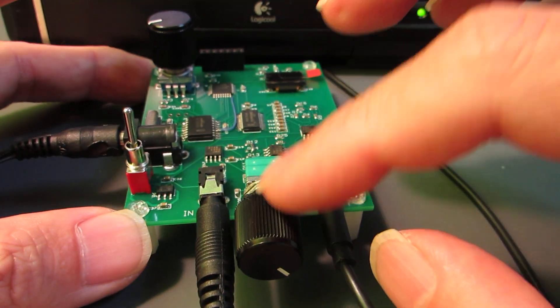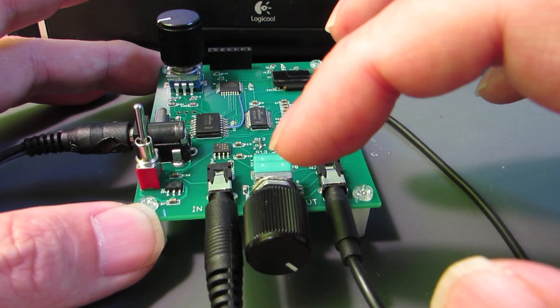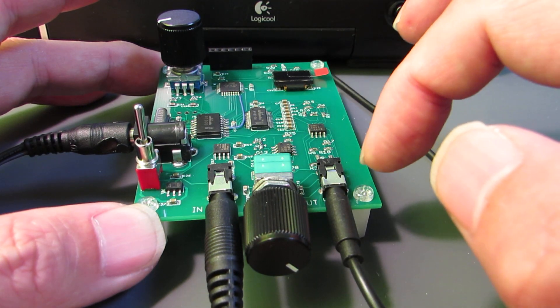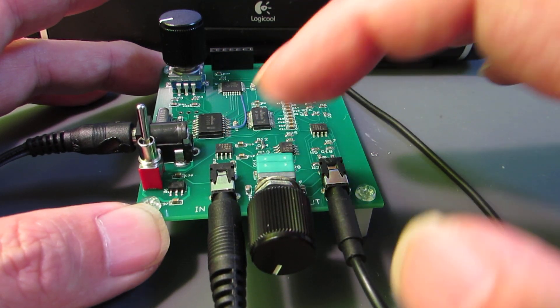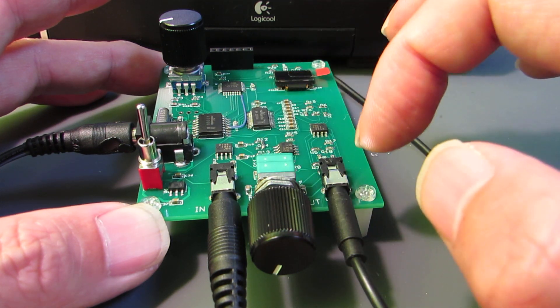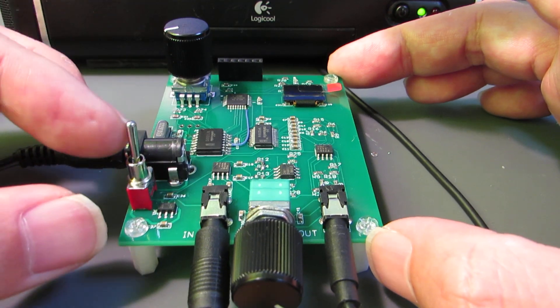Here is the volume. If I turn the volume to the right-hand side, the original unaffected sound goes through the output. And if I change the volume to the left-hand side, 100% of the generated sound is output. It's a mixer.